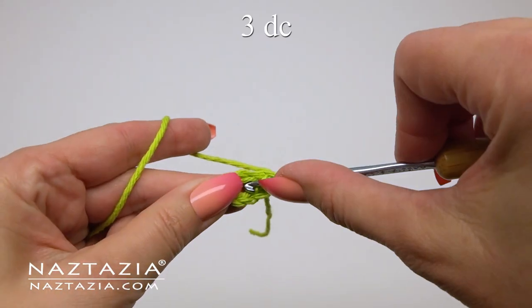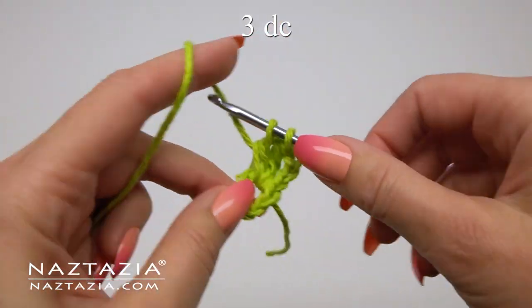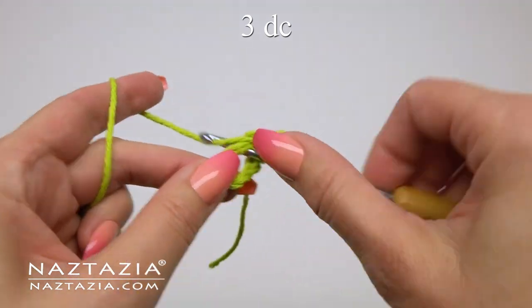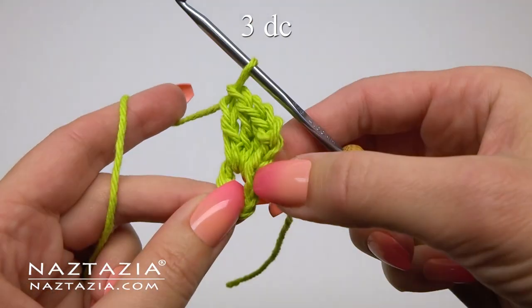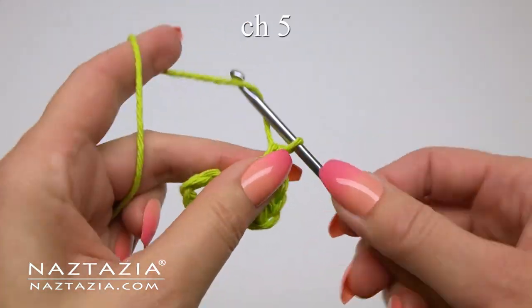We'll first make a chain three, which will serve as one double crochet. Then in the ring we'll make three more double crochet stitches. Once completed, we will have made four double crochet stitches in this ring thus far.